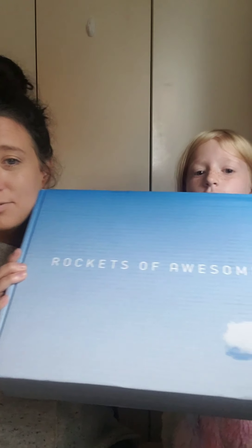Hey guys, it's Just Love Style and this is Miss Kenzie. We are bringing you a new box — this is the first time we ever did it. It's Rockets of Awesome, a kid's styling box. We saw them on Instagram, so I'm going to put a link down below with their information. I believe you can get a discount on your first box, and the styling fee was only $5, so I said why not, we'll try it out.